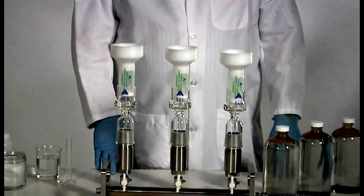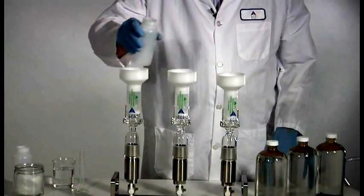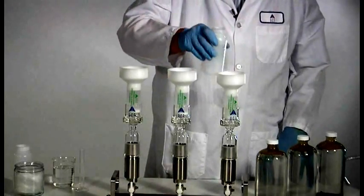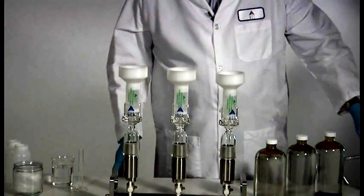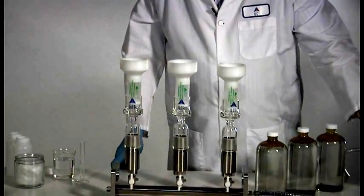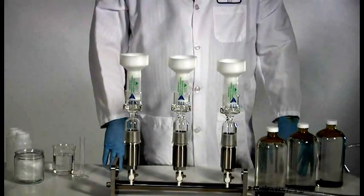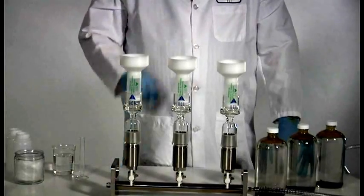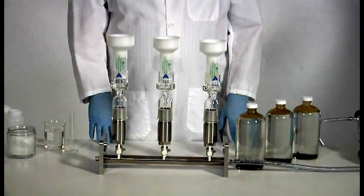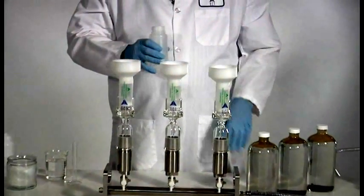It's time to activate the cartridge. We're going to add some methanol — around 10 milliliters will do — to each cartridge. This activates the C18. Again we're going to pull some of that through with vacuum and then let it soak for about two minutes. We've allowed our methanol to sit for a couple minutes to activate the C18. Now we're going to add some deionized water because we need to get rid of the methanol.